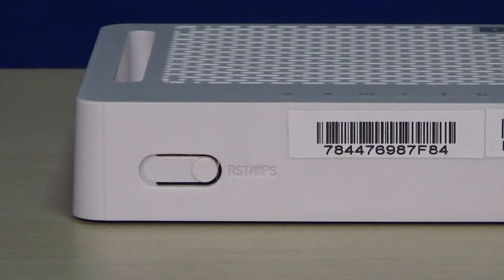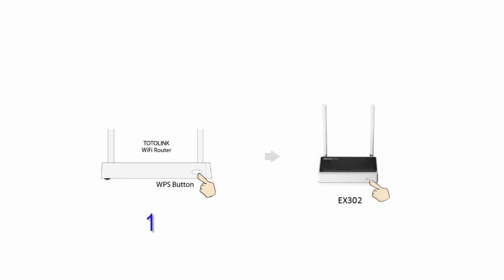Now, let's learn how to set it up to extend Wi-Fi. If your router has a WPS button, just two steps to finish the extension.